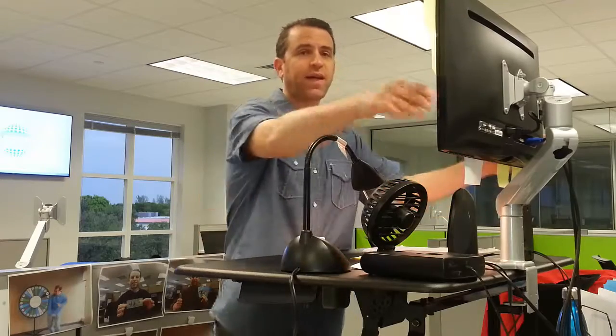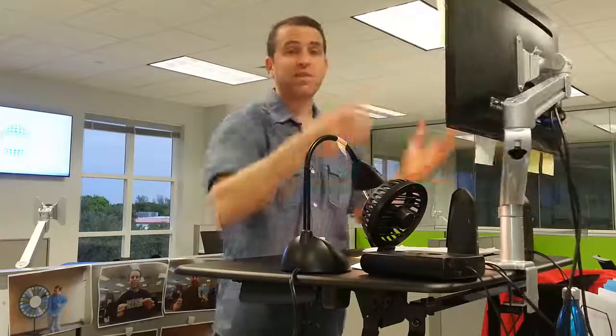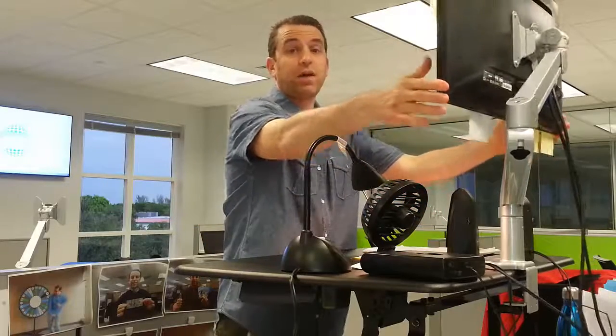Being six feet tall, I have the flexibility of really adjusting the monitor. So when I'm sitting and lowering the desk or standing, I can raise the monitor even higher and get that correct height that I want it to be.